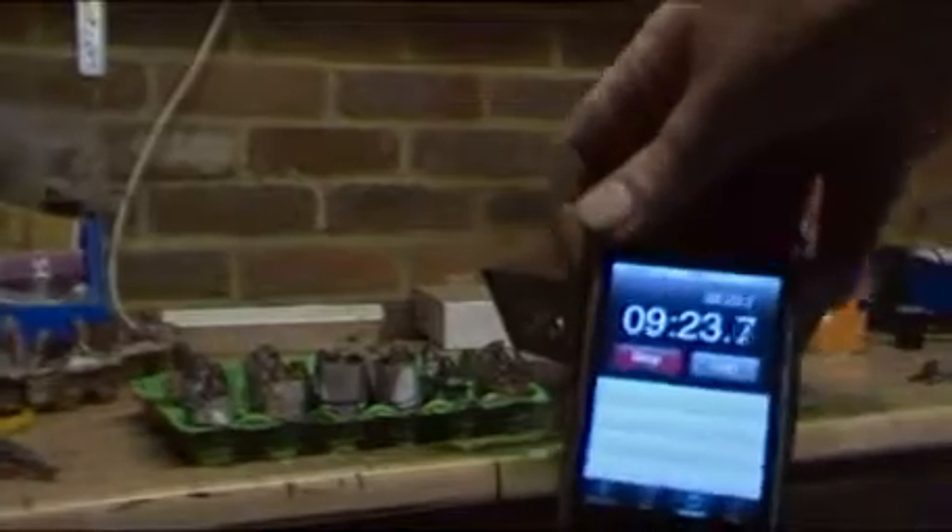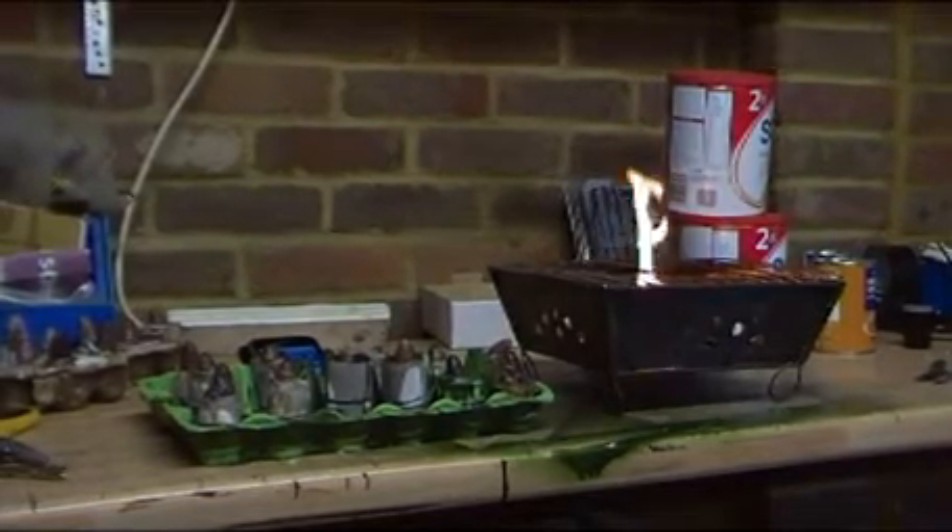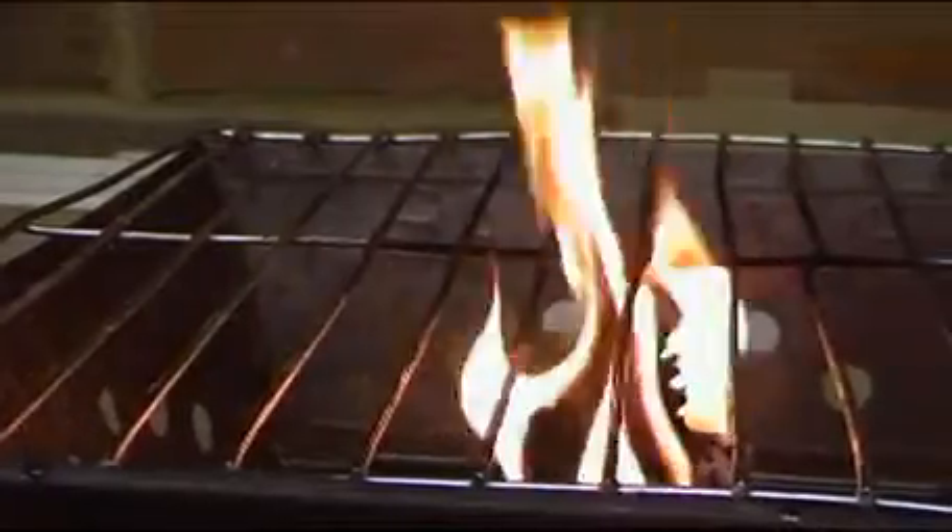Now we're going to leave that to set and dry and that will be our next batch of firelighters for whenever we're next in the field. Time so far? 9 minutes 22 seconds and counting. My guesstimate is this will burn for at least a quarter of an hour. You can see how the wax is starting to dry in the egg box — you literally just tear one off from a little compartment and light it with a match, and that is your DIY firelighter. This one looks like we might even get about 20 minutes out of it. 17 minutes 32 seconds — so how about that for a nice little trick.